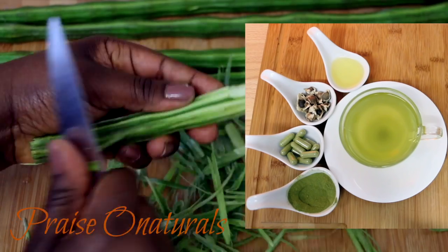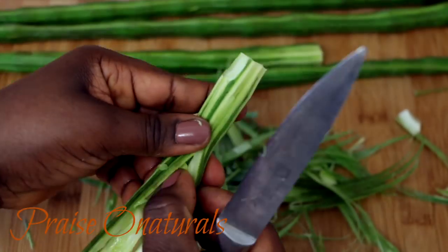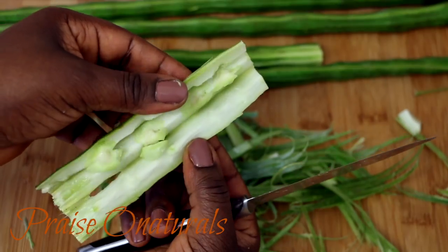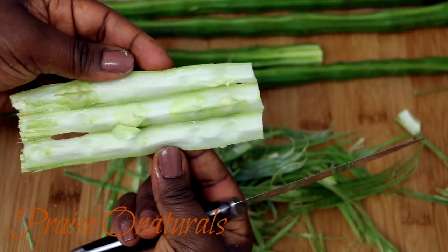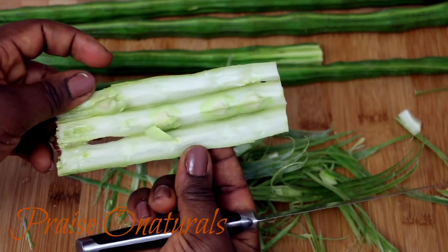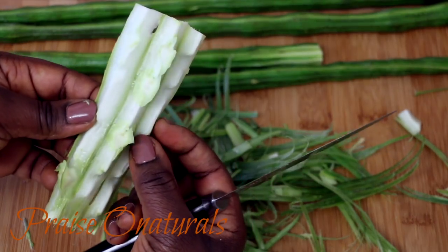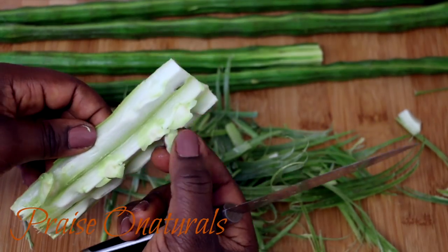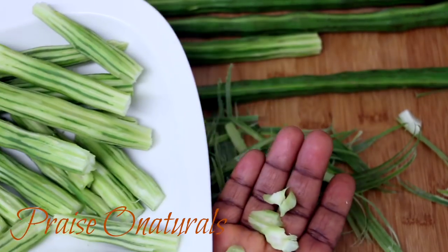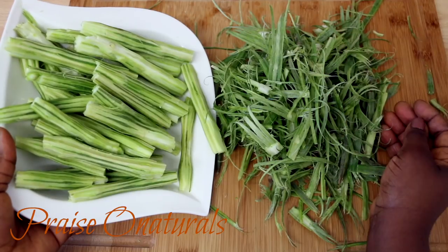So this is what the inside looks like. As you can see, there are quite a lot of seeds in there — very young seeds. That white fleshy part is what goes really soft along with the seeds, and that's the part you eat. The outside layers taste very tough and chewy, so you don't eat that part.